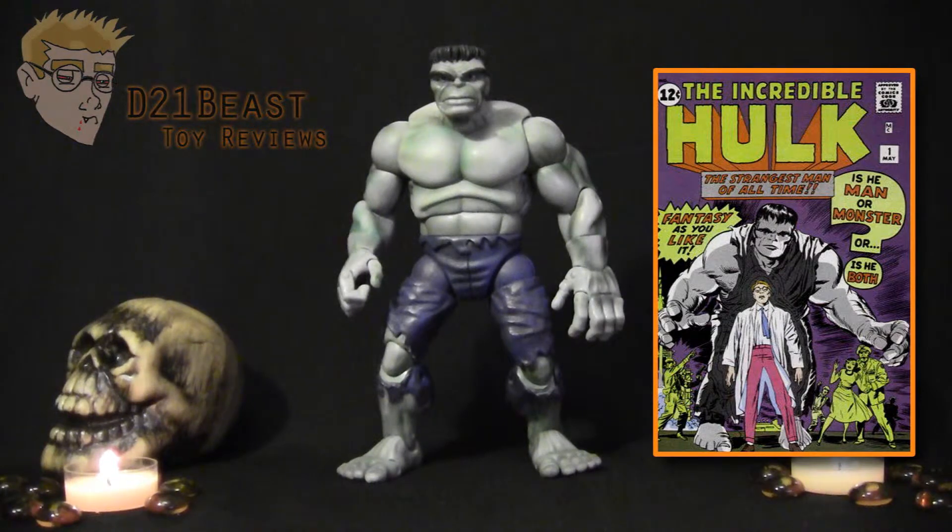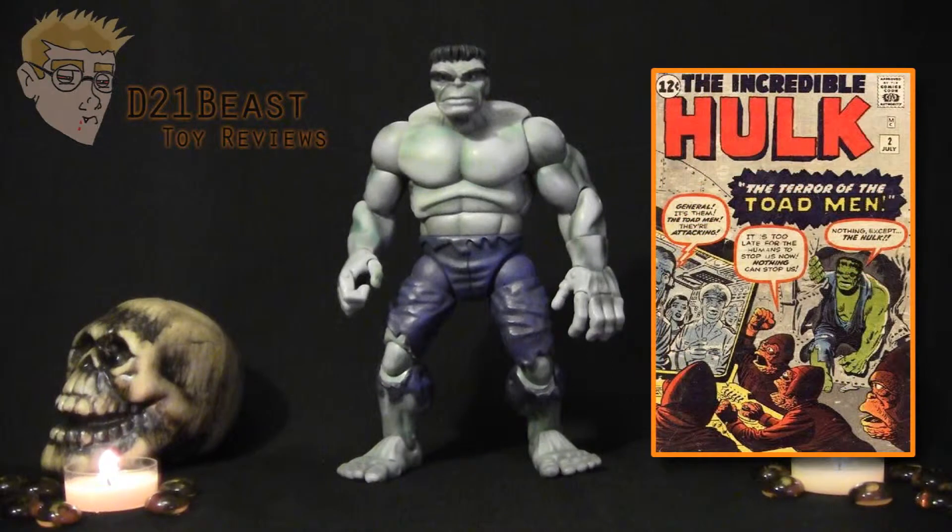However, by doing that, the coloring process was really difficult for the printers. So starting with issue number 2, they went ahead and changed Hulk to green, like we know and love him today.